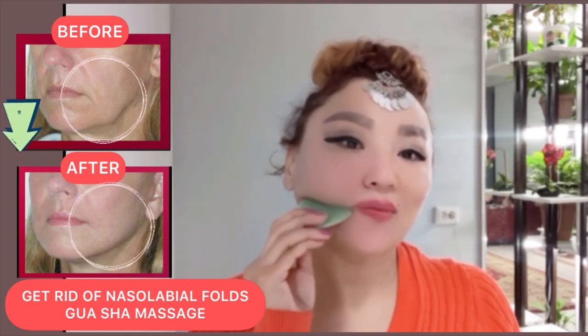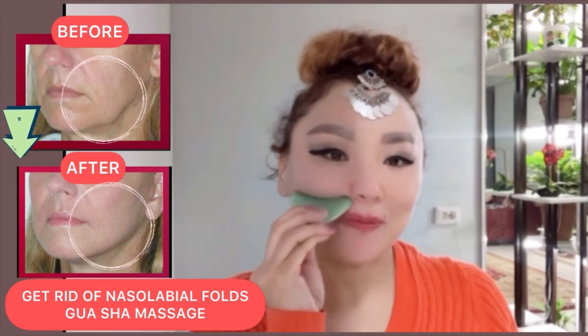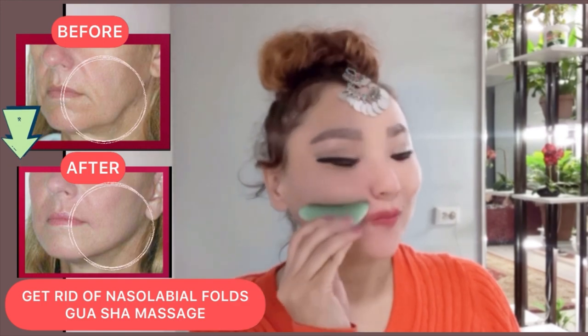Do each exercise from 30 seconds up to one minute. This exercise helps to lift your cheekbones and remove nasolabial folds, love lines, and smile lines.